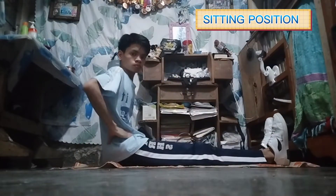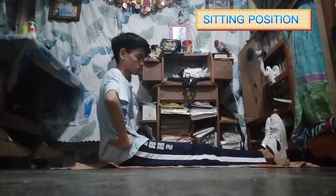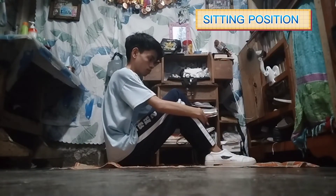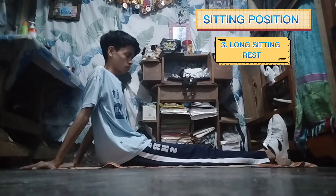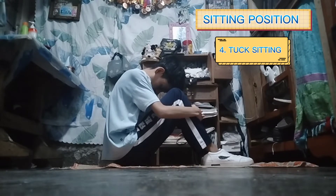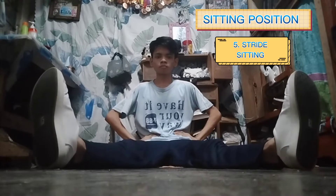Next one is sitting position. First one, long sitting. Second one, hook sitting. Third one, long sitting rest. The fourth one, tuck sitting. The fifth one is stride sitting. Next, side sitting.